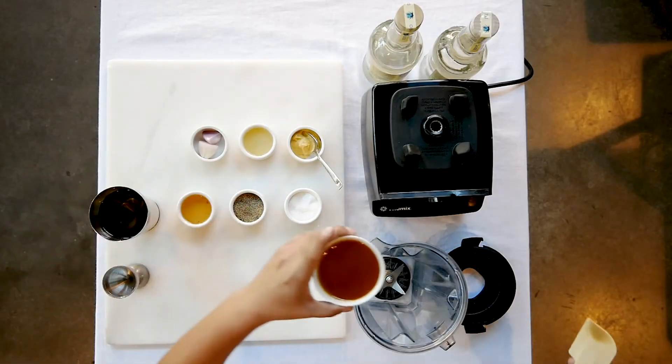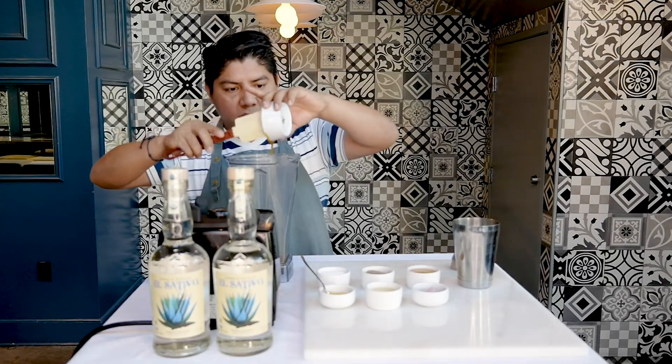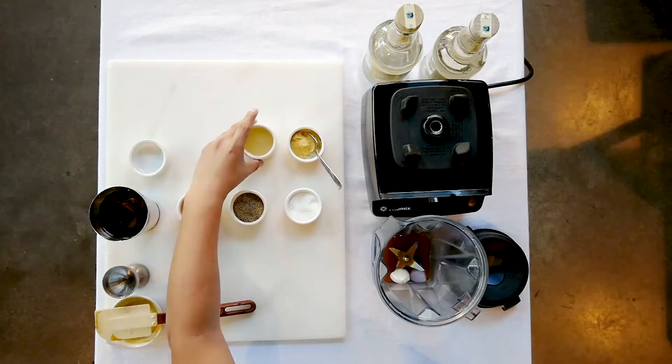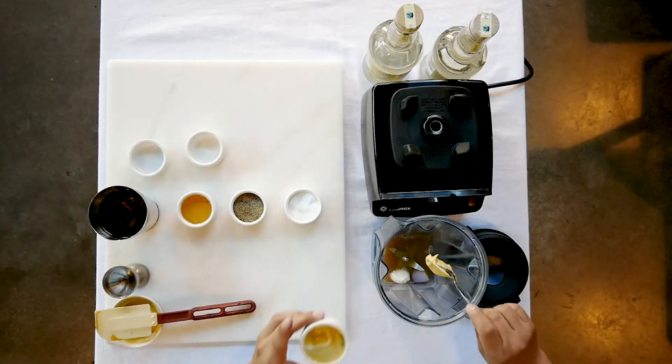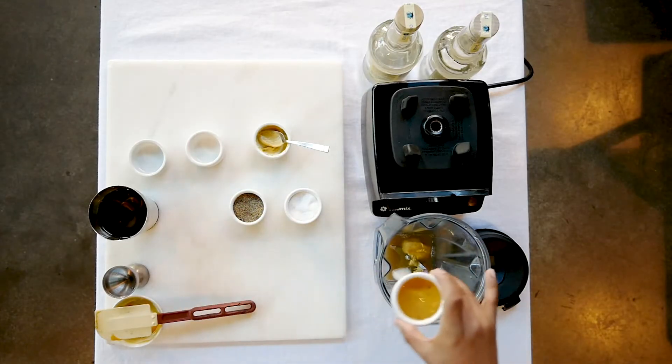We start with the base for a tradition: shallots, two ounces of fresh lime juice, one tablespoon of mustard, and two ounces of champagne vinaigrette.